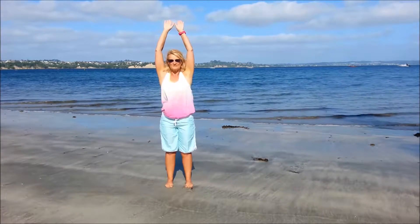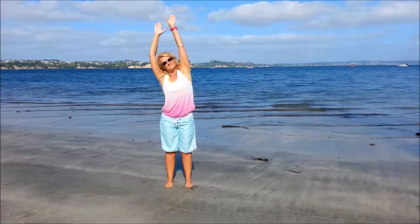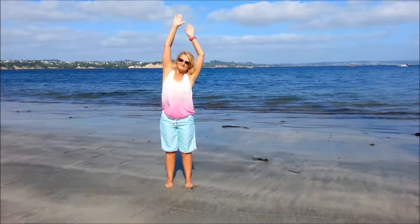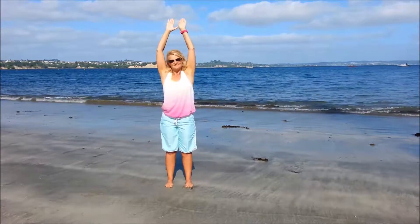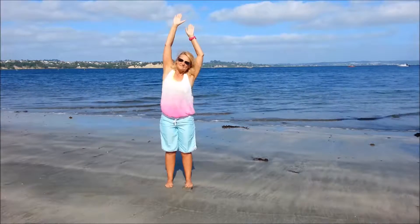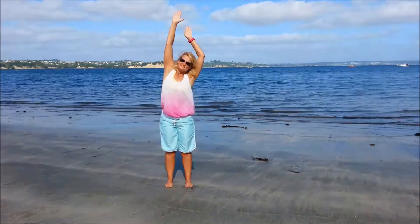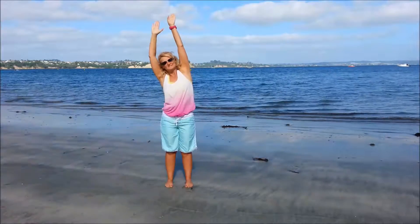Now bring both arms up. Inhale, lengthen up with the left; exhale, lengthen with the right. Inhale left, exhale right. Inhale and exhale, inhale and exhale.